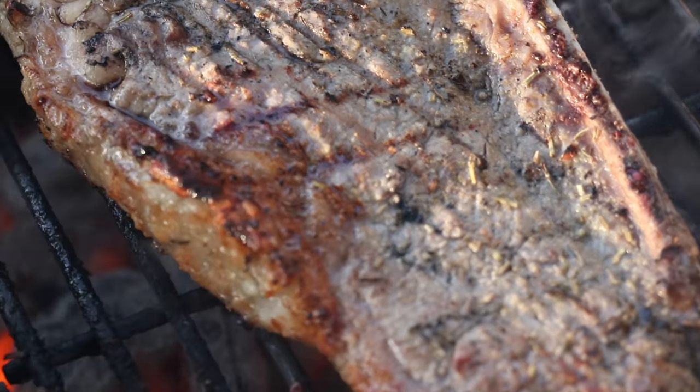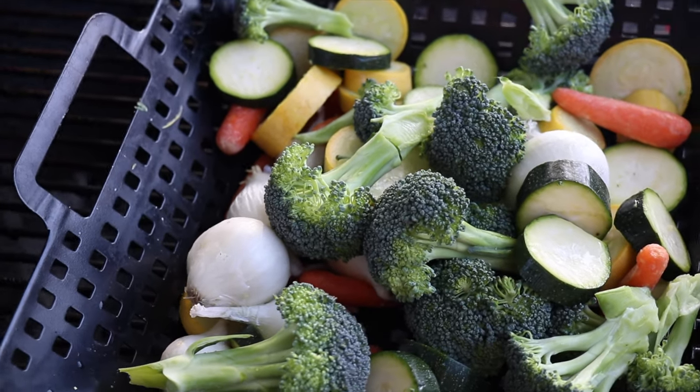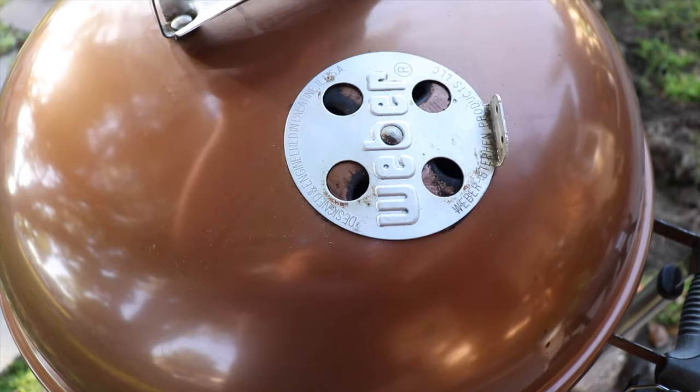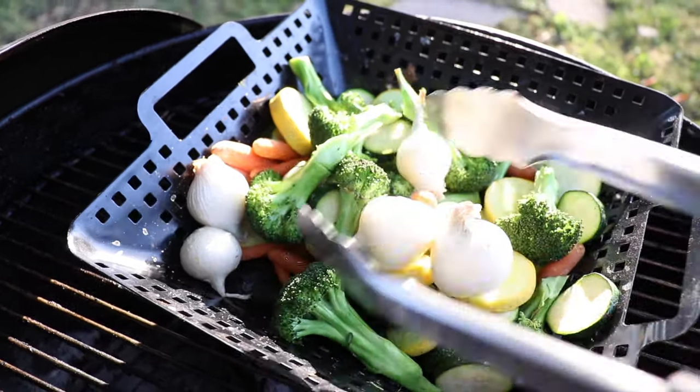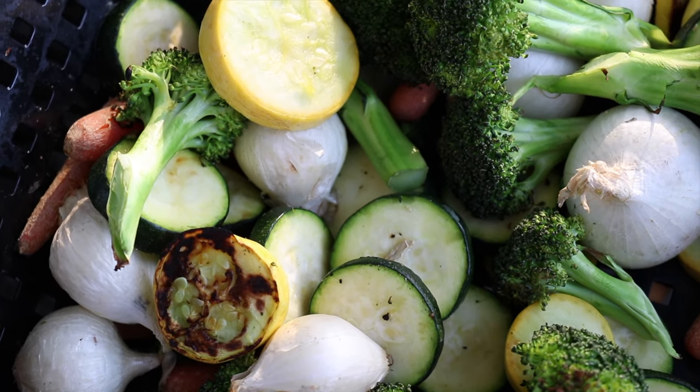Now let's talk about sides. Another great bargain accessory is a vegetable basket that also acts as a vegetable wok. You can slow cook your vegetables and roast them to perfection, or you can sauté them under direct heat. Either way, you're going to be really surprised who's coming back for seconds.